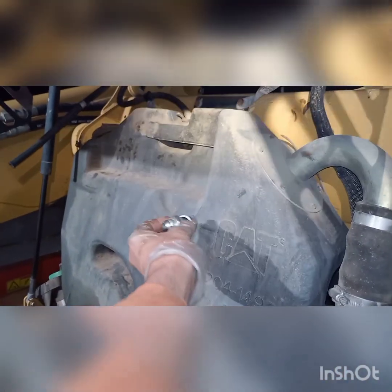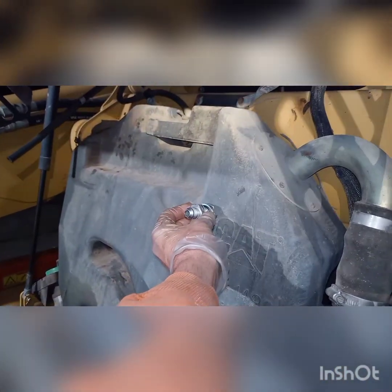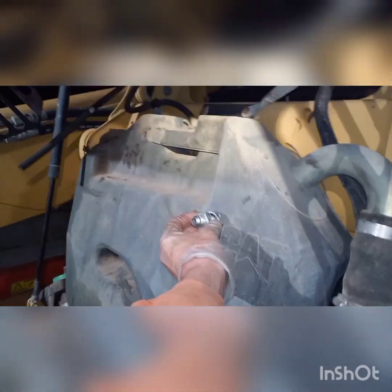We'll take this piece out and mount it somewhere around here — could even mount it over on the side. We'll figure that out once we have this removed.